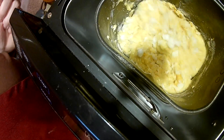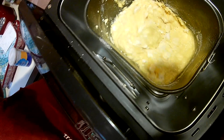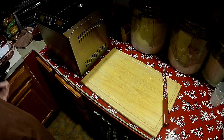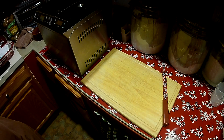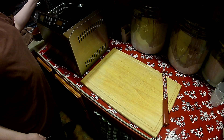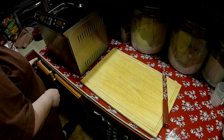So I'm going to close the top and let it go for the next two hours and nine more minutes, and then I'm going to bring you back and show you our finished product.